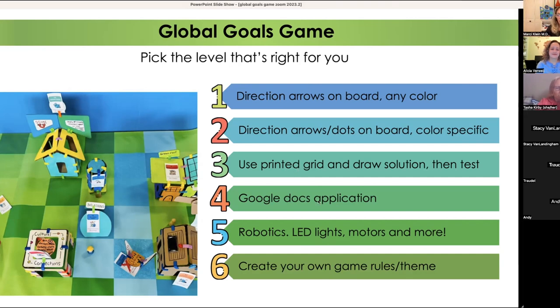Level four: add technology using the Google Docs app. Level five: add circuits, motors, LED lights, and robots. Level six: the game is too easy, so students redesign it — maybe create bridges, incorporate simple machines like a catapult to get over hazards, or change the theme entirely. Maybe they don't like Global Goals and want to do a nature preserve hike avoiding bears. It's an inspiration for many different kinds of games and projects from this basic outline.